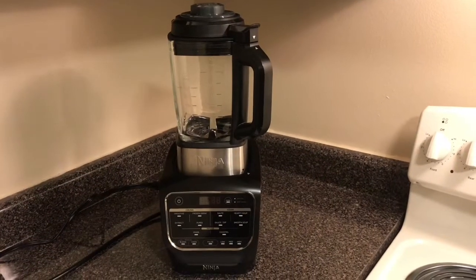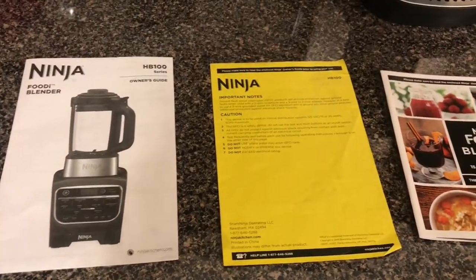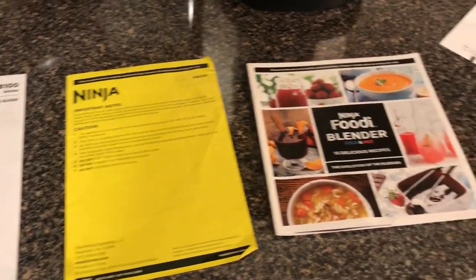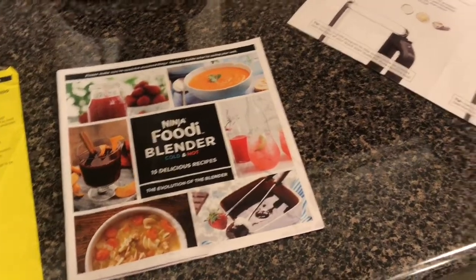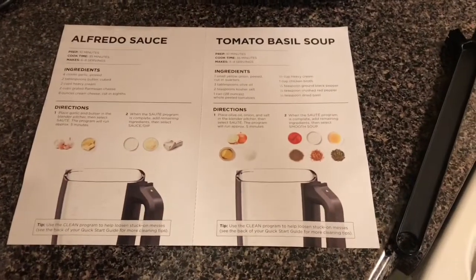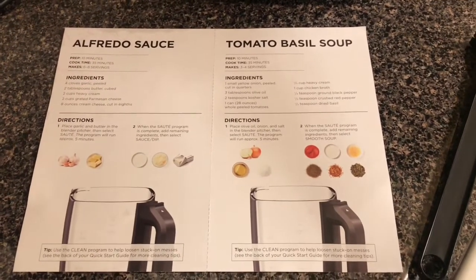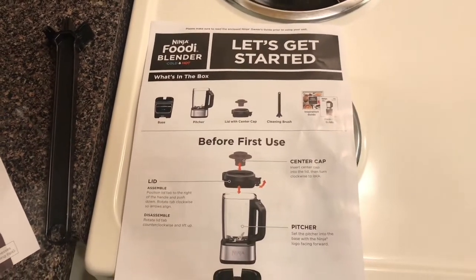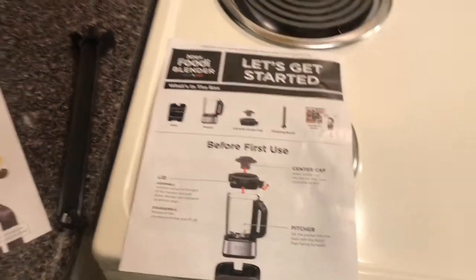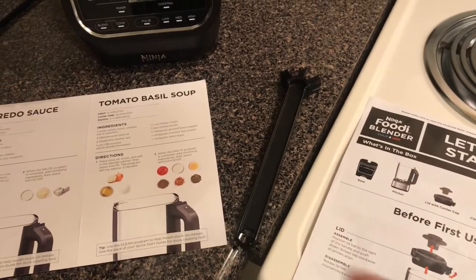Welcome back to Chantal's Cooking. Today I'm just going to be reviewing the Ninja Foodie blender. These are a few things that came in the box: just the owner's manual, important notes, and several different recipes for the Ninja Foodie. I'm going to be making these on my channel soon.